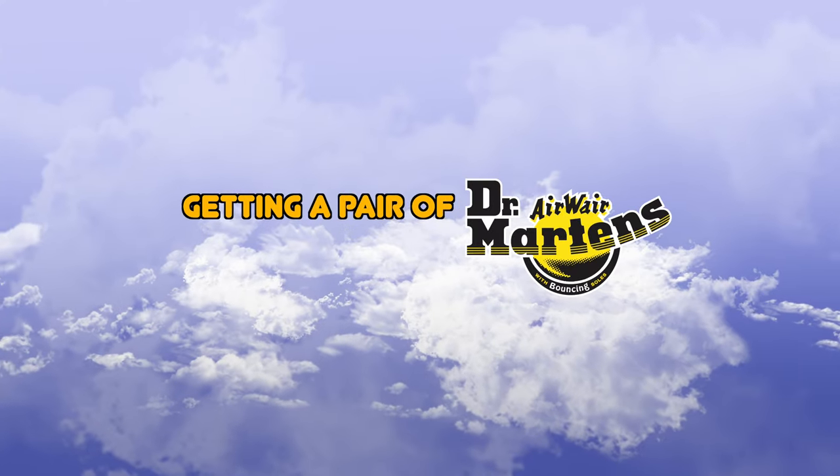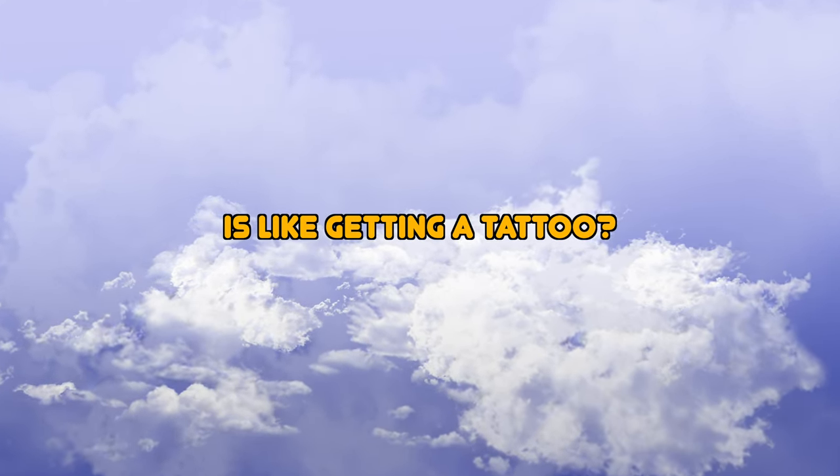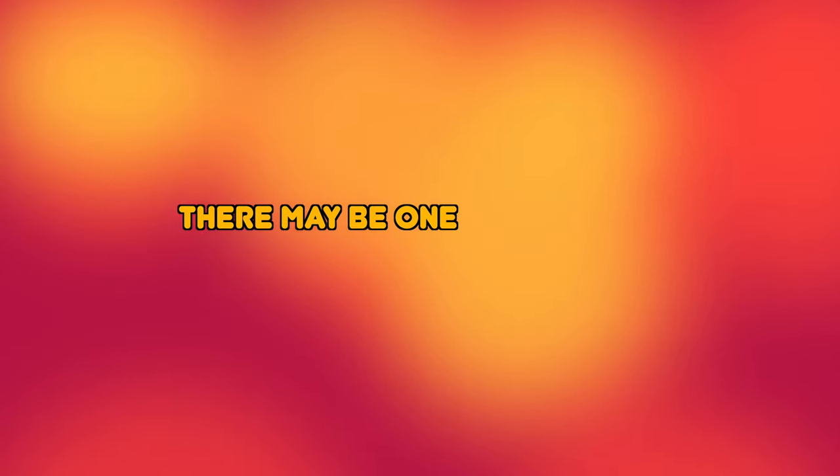Have you ever heard the comparison that getting a pair of Doc Martens is like getting a tattoo? It may seem like an odd comparison, but once you invest in a pair of these boots, you may find yourself wanting more. And like a tattoo, there may be one that you end up liking less than others.